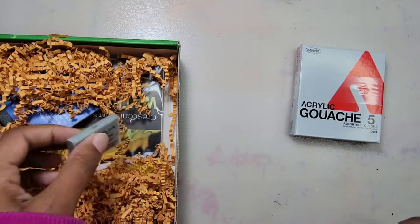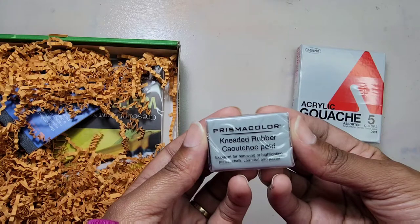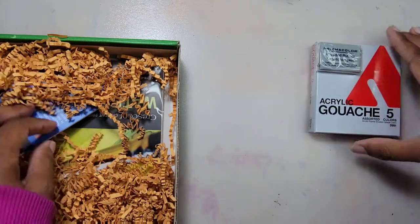Next we have the Prismacolor kneaded rubber eraser. This eraser is excellent for cleaning surfaces and adding highlights to chalks, charcoals, and pastels.